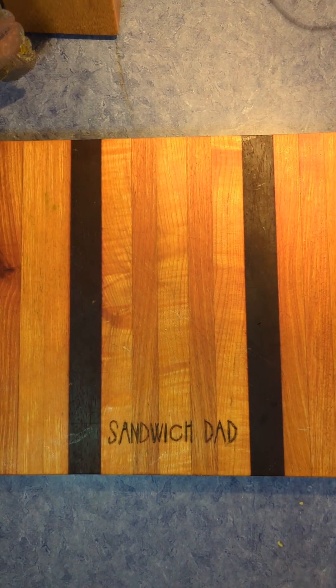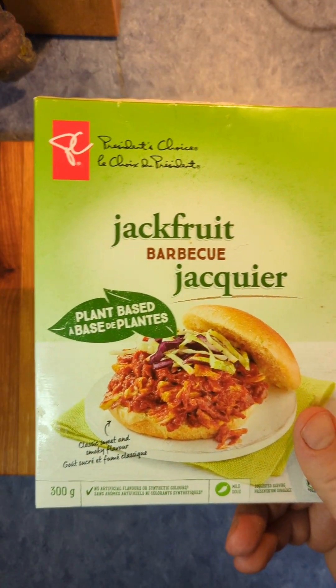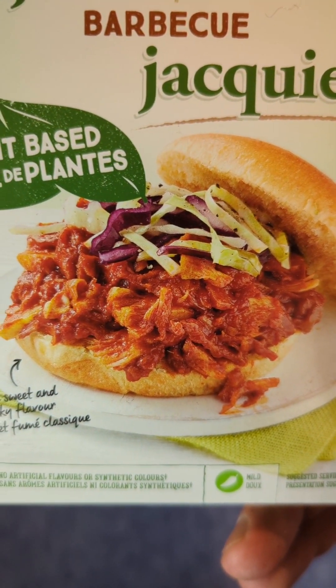Happy belated Halloween, sandwich fans. Hello, sandwich dad here, and today for Halloween — or three days ago actually, but I procrastinated the voiceover — we've got jackfruit, which is dressed up as barbecue for Halloween.